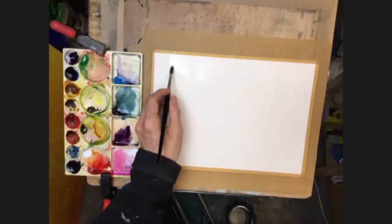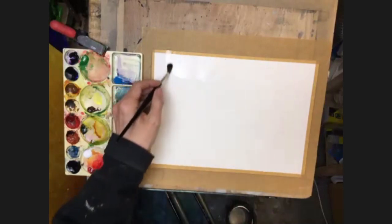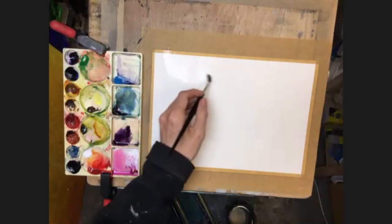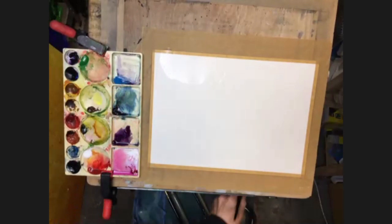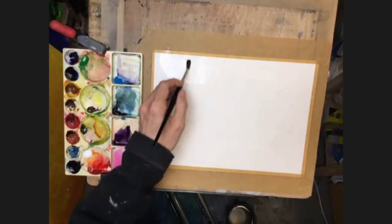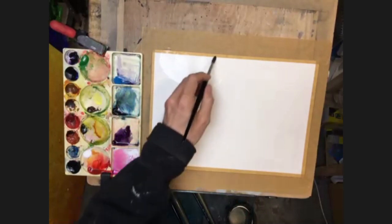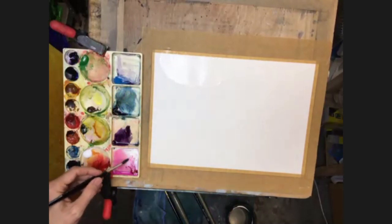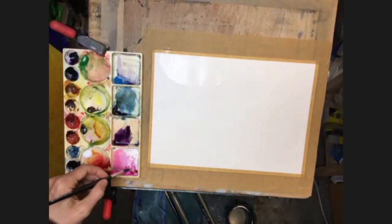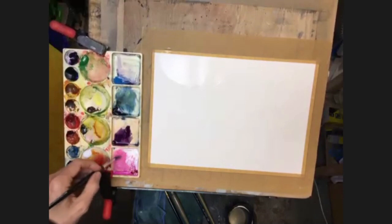Give yourself enough room so that when you bring all of the colors in that we're going to be bringing in next, they're coming into wet paper rather than onto dry paper - that's the only thing you really need to try and bear in mind. Okay, so that's nice and moist. So I'm now going to get my color - same process. We're dipping into the red and the white first, to give us a pink. Slightly stronger.